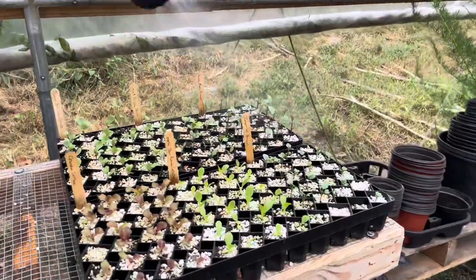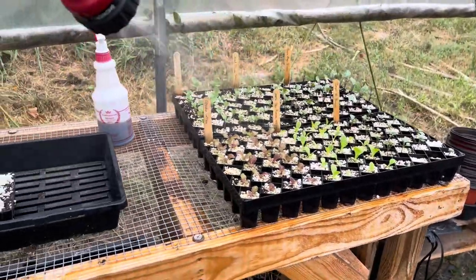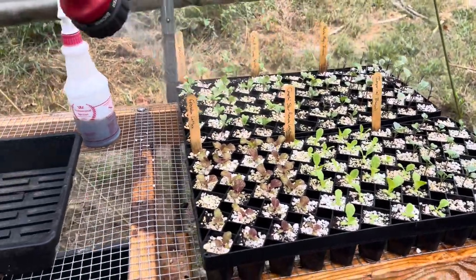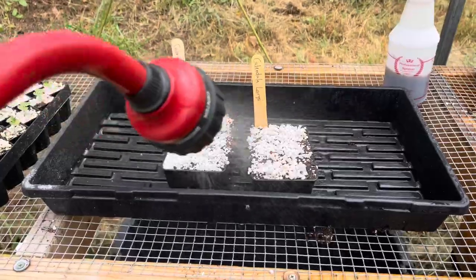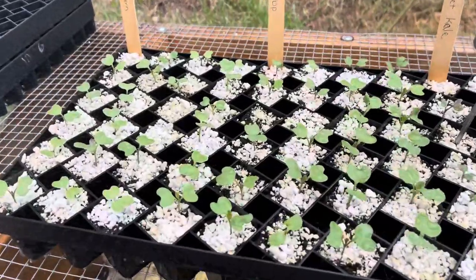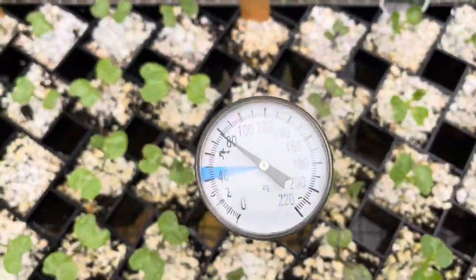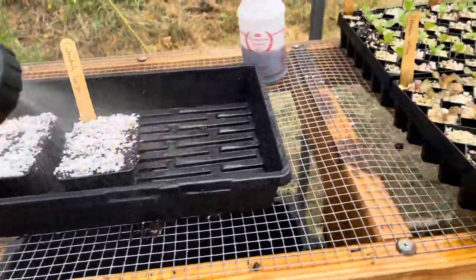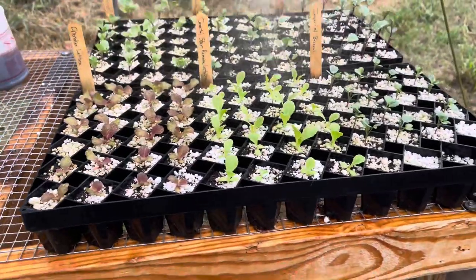Figured I'd stop in here real quick and give the plants a little mist. It's overcast today, so I'm not too worried about them. But I take care of my babies when they're young, and they take care of me when they're old. Got my calendula that I started the other day. Everything's looking great — all uniform sizes. Temperature: 79 degrees. That's about as perfect as perfect gets. Let's go in the house and take care of this hibiscus real quick.